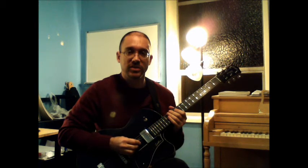Hi, my name is David Shear, and I'm a guitar teacher at the Music Center of the Northwest in North Seattle, Washington.